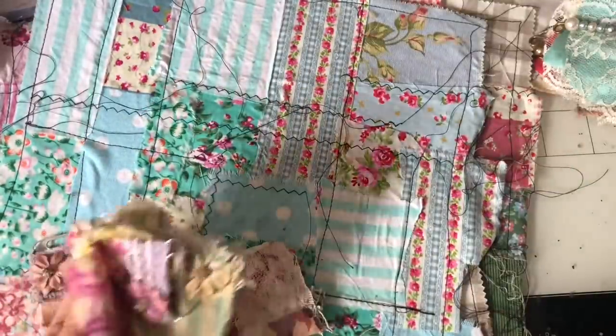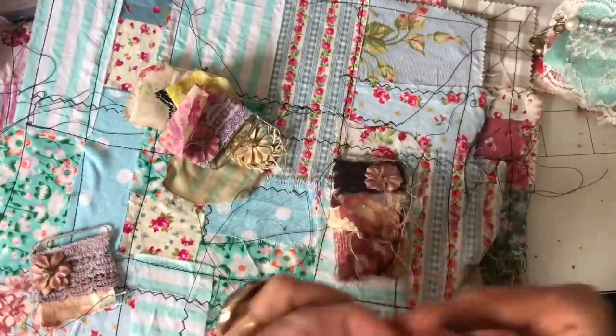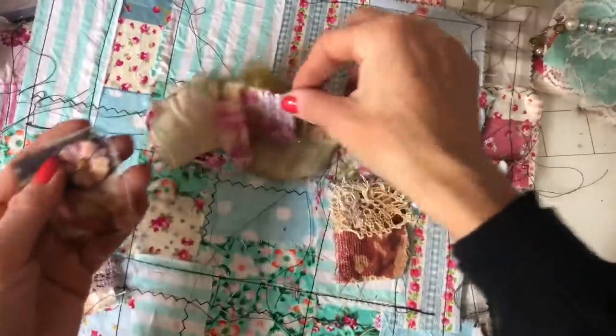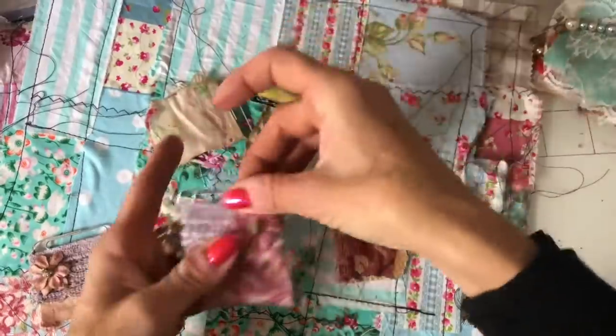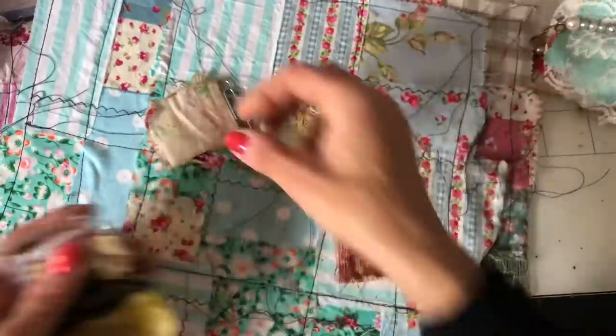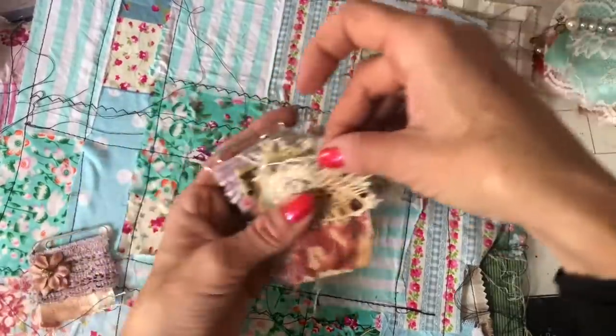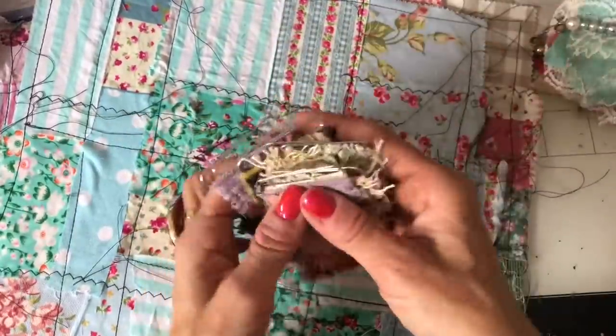We did some fabric paper clips - got a nice variety there of different ones. So we've got a lot of now ready-made pieces that we made during the last few days.